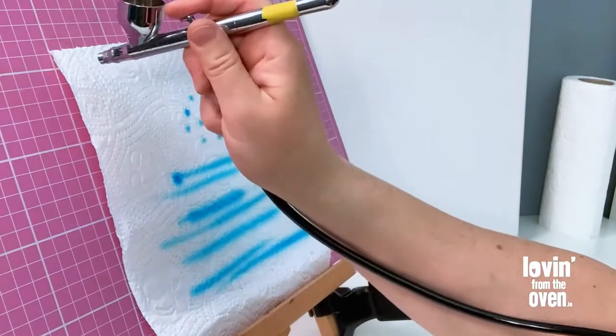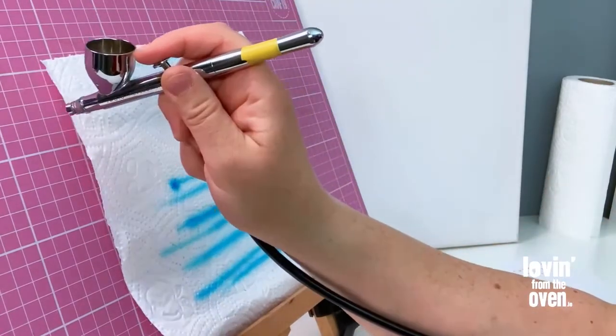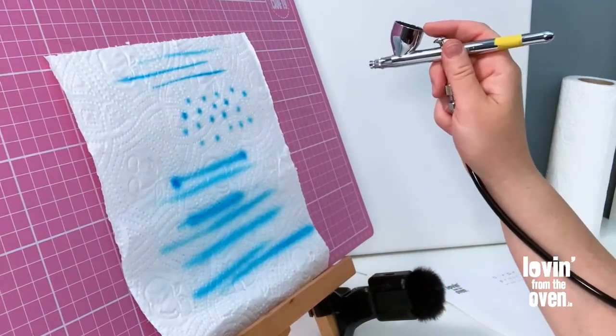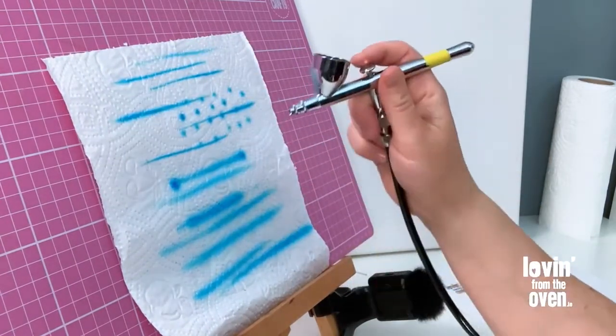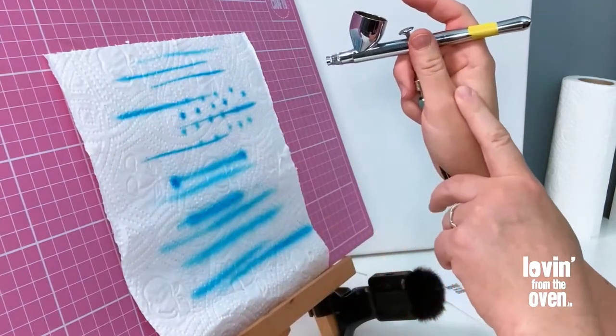That's how to avoid those two dots — maintain a continuous motion. You can go closer for a stronger line. Everything is working, no splatter marks, so it doesn't need an extra clean before we get started.